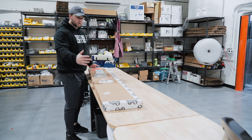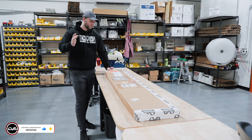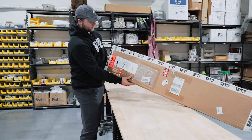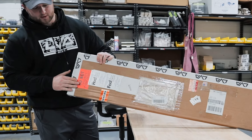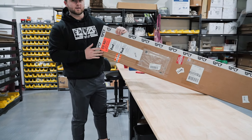The first thing that's going to happen when you get your Wickerbill from UPS and they drop it off is you're going to have to open it. Once you get it and you have to open it, you're going to note this bright orange sticker right at the top of your Wickerbill.